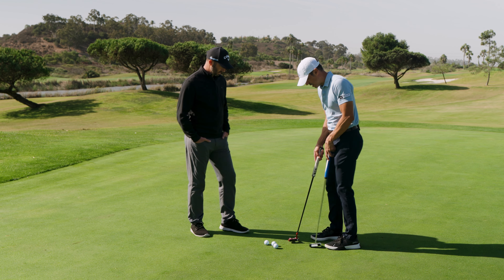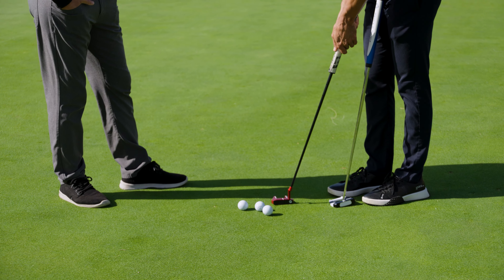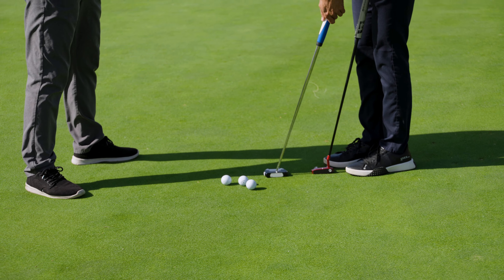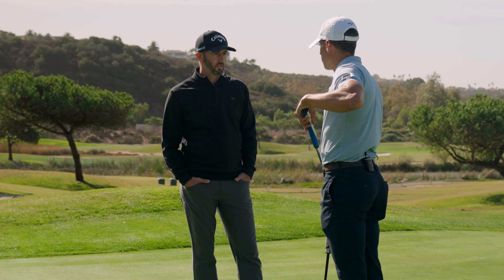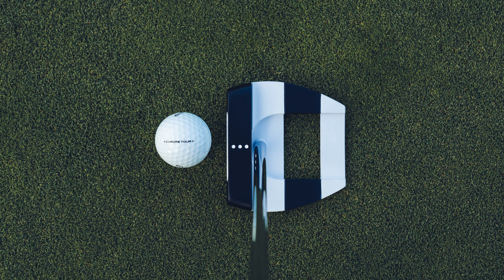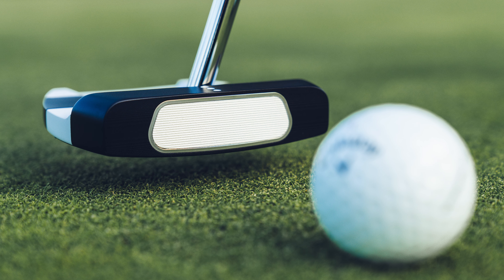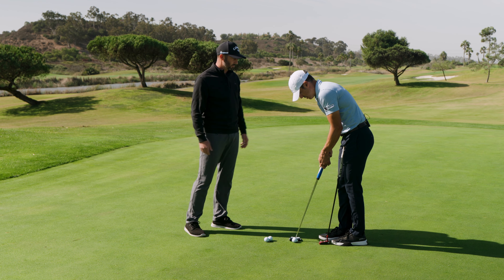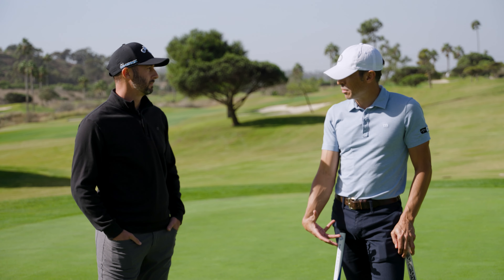Looking at Xander's putter set up conventionally — with hands slightly forward — the loft is about two and a half to three degrees. But if you set up the square-to-square putter the same way, it's about six degrees of loft. It's built so that with your hands locked into the correct position, you bring it back to three degrees of loft. Getting your hands more in line with the face helps with the zero torque physics. The loft built into the face plus a little shaft lean adds up to that six-ish degrees, but it's designed so you can get into that forward press to present the right amount of loft — and in that position the putter just wants to swing naturally without any unnecessary torque from the player. The face wants to stay square right to your stroke path. So it's taking some ownership out of the player's hands and putting more responsibility on the putter.